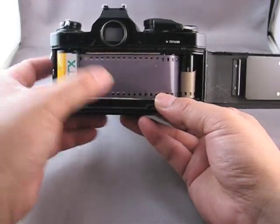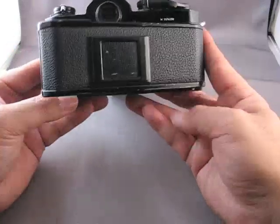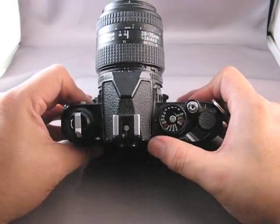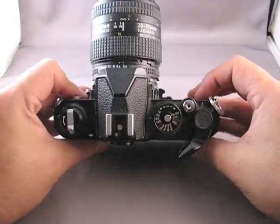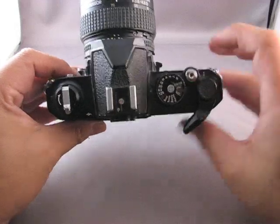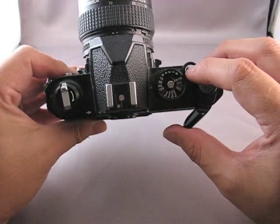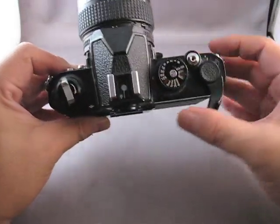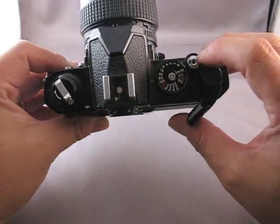Make sure that the film is in the film channel here straight. Close it. Now what we're going to do is advance the film until it is to the first frame. If you look at the film counter window, it's on S. Notice as you're advancing the film to that first frame that the rewind knob here is churning — that means you've correctly threaded the film onto the spindle and it's winding up.